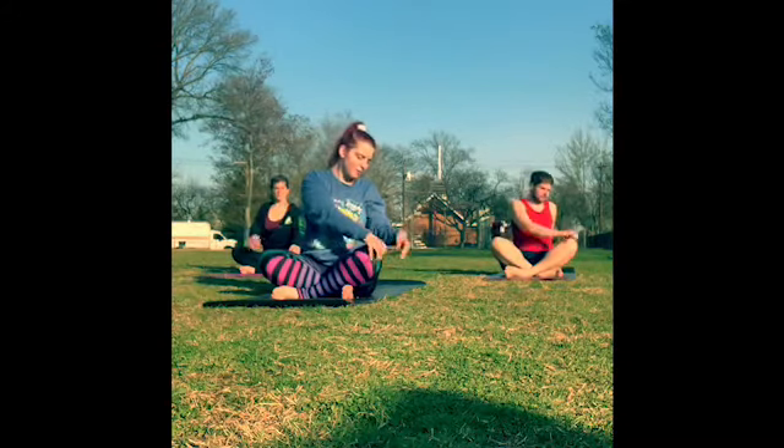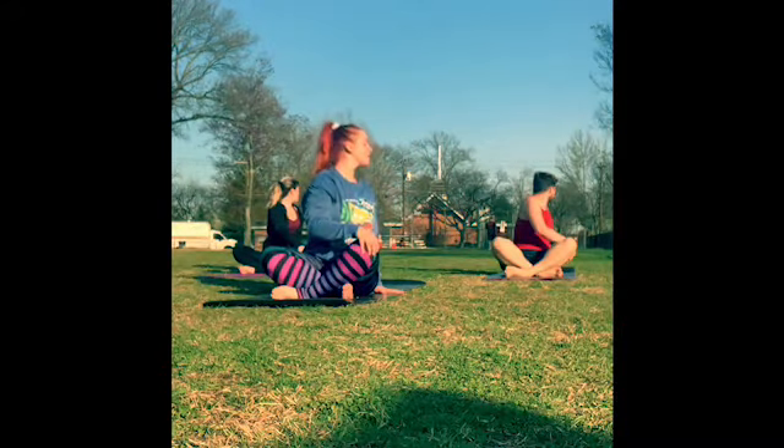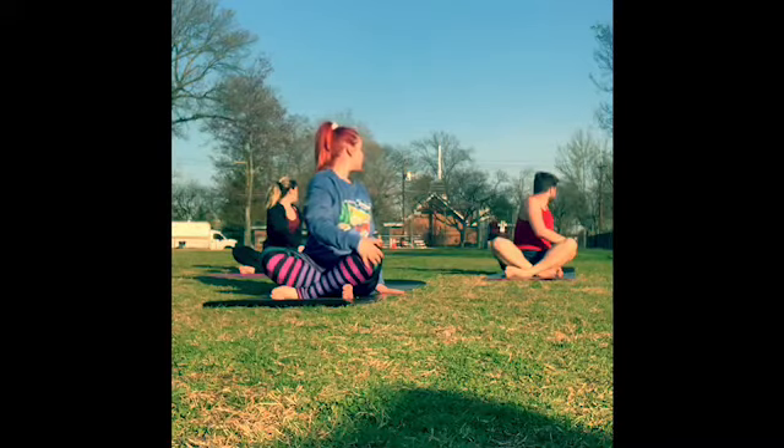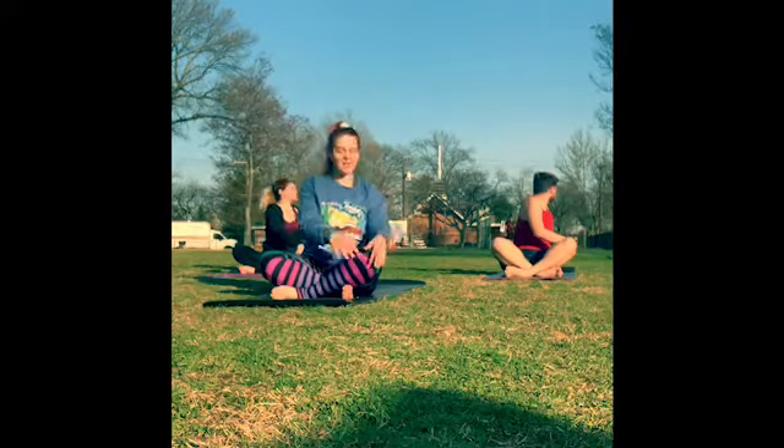Take it over to the other side. Right hand comes to the left knee, left hand next to your hip. Inhale to lift through the crown of the head, and then exhale to twist — gaze across the left knee. Find another deep breath in and deep breath out, just a little deeper. Coming back through center on an inhale.